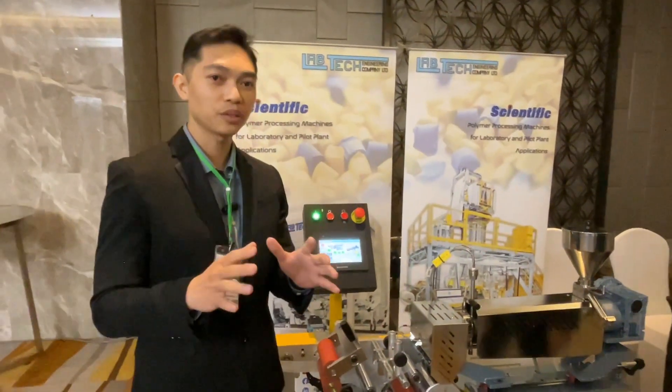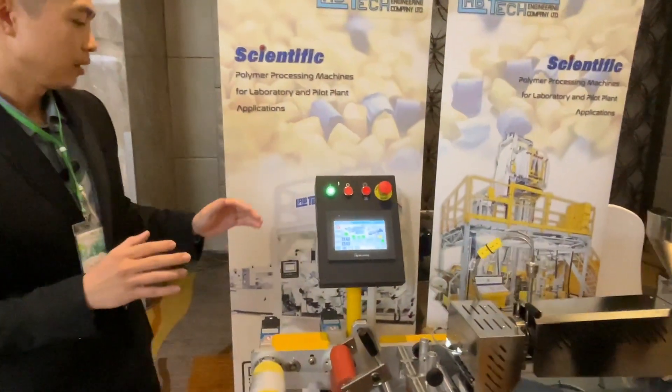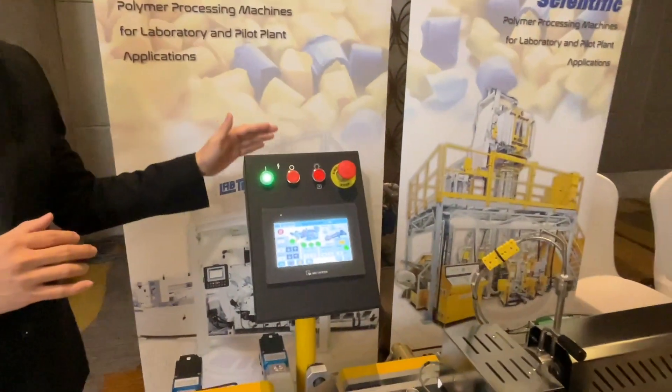Today I would like to introduce you to a very cool machine. This one is the mini cast film line.